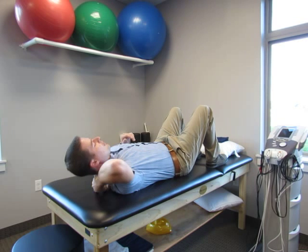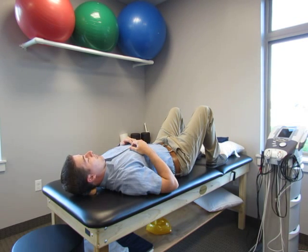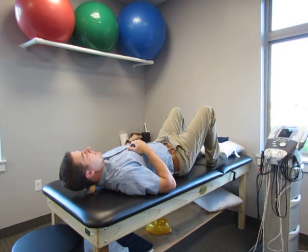Just working into that tension a lot of times can relieve some of your tension headache pain. I would do this for probably a couple of minutes to help loosen up those muscles and get a little bit of relief from the tension headache.